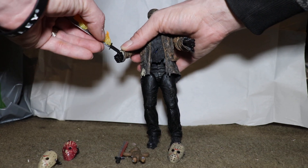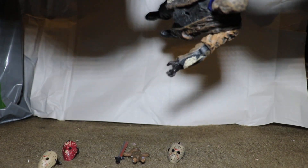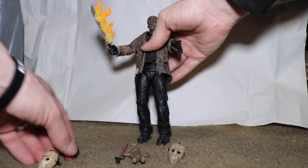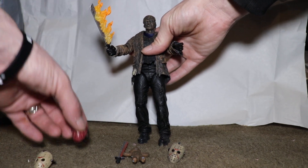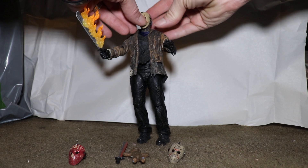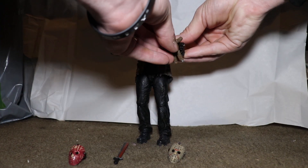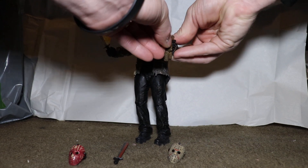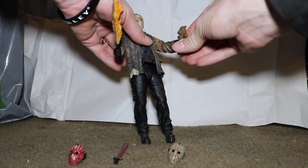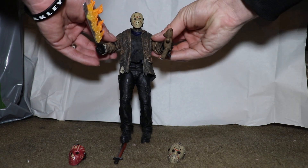I'm just going to put one sword in his hand — see how hard this is to do — not too bad. I prefer probably the mask he comes with to be on his head when I'm displaying him, so I am going to put this one back on. I wonder if he can hold the teddy bear in his hand — and he did! He can hold the teddy bear, and he doesn't come with any additional hands. Wow, the fact that he can hold that teddy bear — that is impressive, I love that.